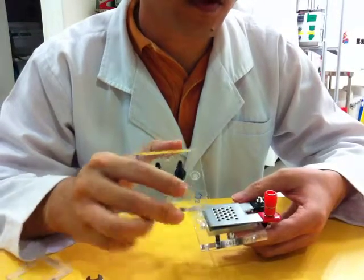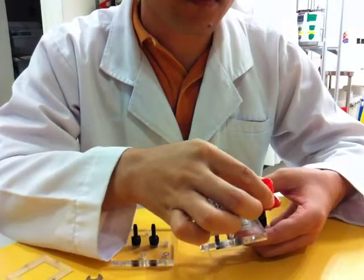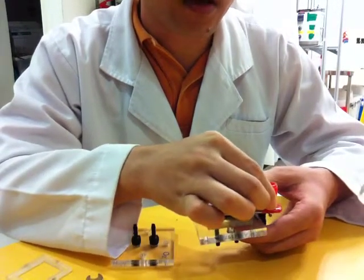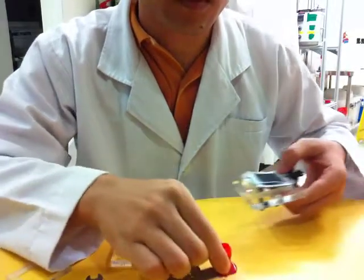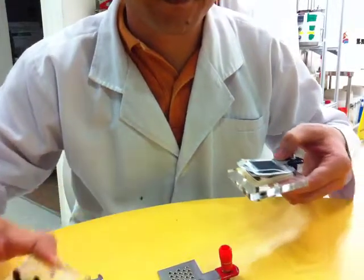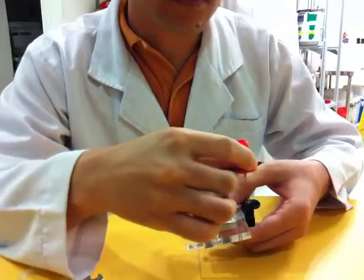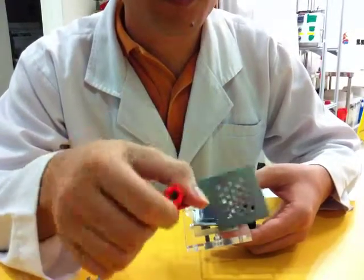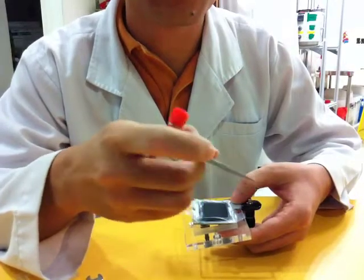This acrylic piece is always in contact with the red color banana plug. The red color banana plug is always with this oxygen acrylic side. After you take off this red color banana plug, it comes together with the metal plate.